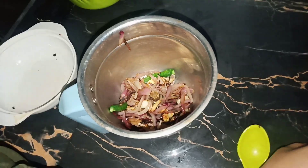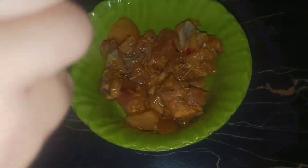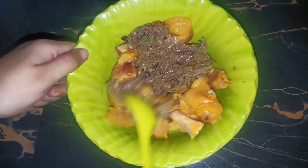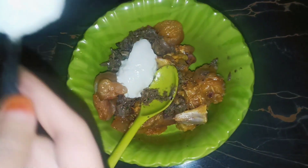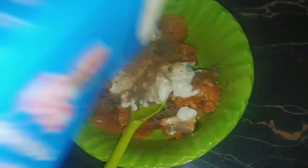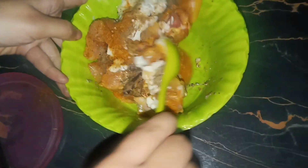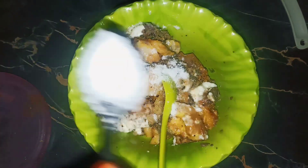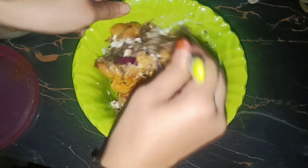Same with my mix. Then make a paste and mix it. I will add the meat masala and the red chili powder.